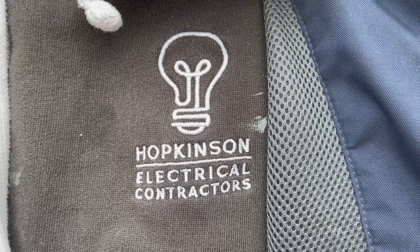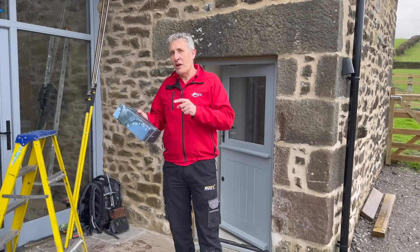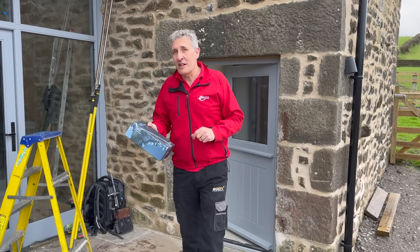We're here with Tom from Hopkinson Electrical, so we're going to crack on and get the install done, but we'll come back to some of the great features for this type of new build installation later in the video.